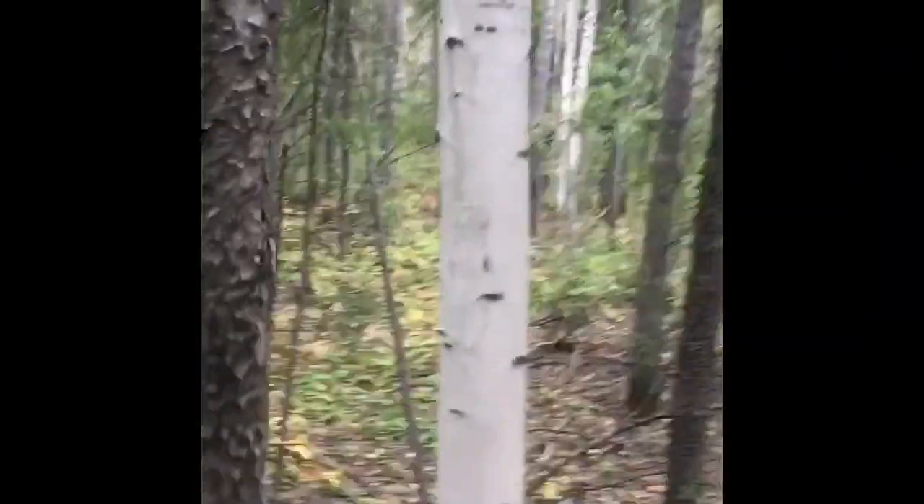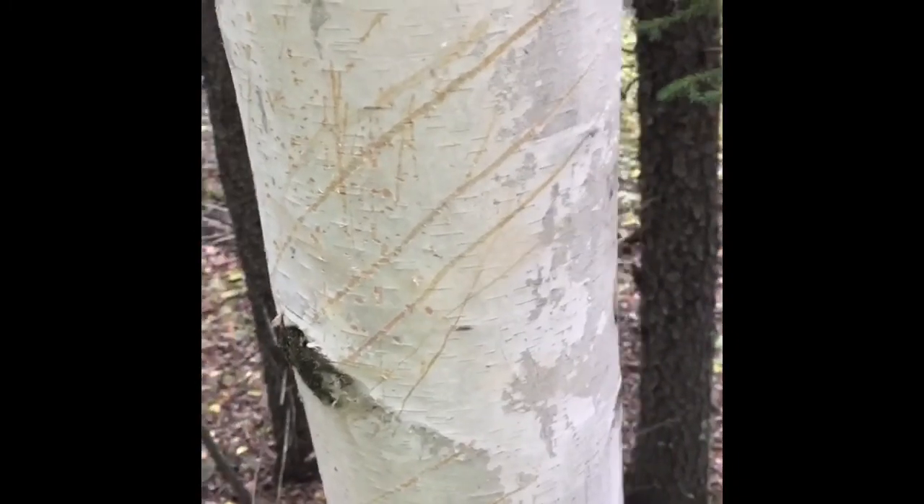Here's another one — they're rarer, they're harder to find. These birch trees are fewer and far between compared to poplar or trembling aspen, but they are here. They're amazing because you can peel the bark off, and the bark is actually an excellent fire starter. That's a birch tree.